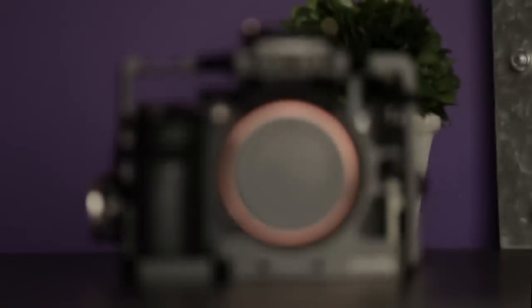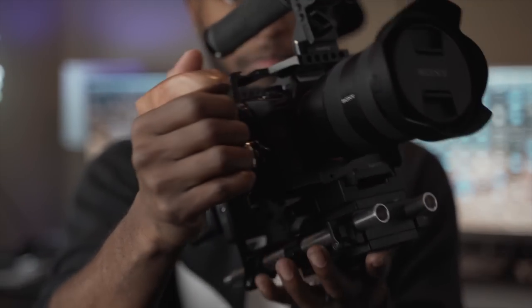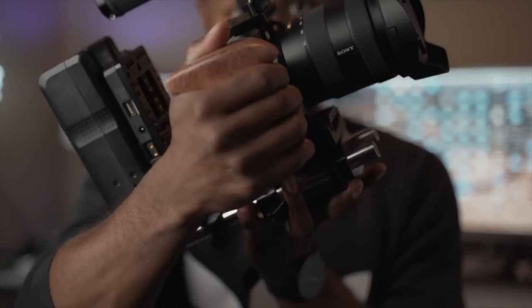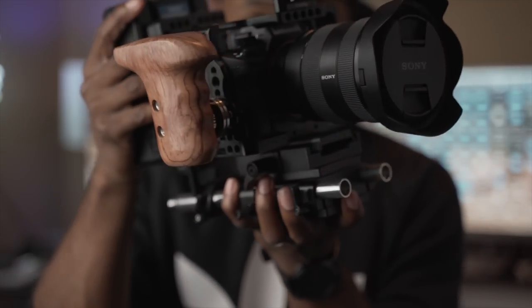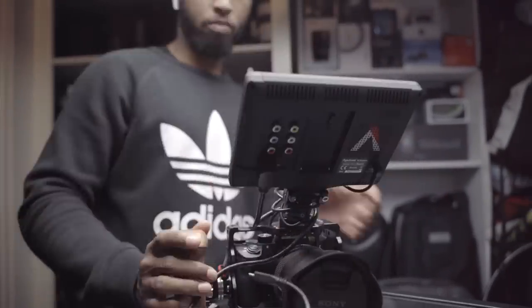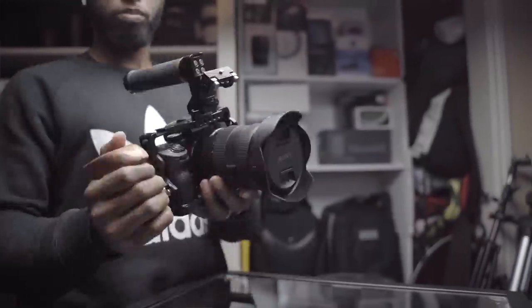The heart of this rig is the a7III cage that SmallRig makes. I mentioned this in my video about 10 accessories under $100 — this cage comes in at less than $100. The way a rig typically works is you can customize and build it the way you want. My rig was 100% dedicated to being an on-tripod or on-sticks setup, so yes it's a little big and heavy, but I absolutely love the functionality it gives me.